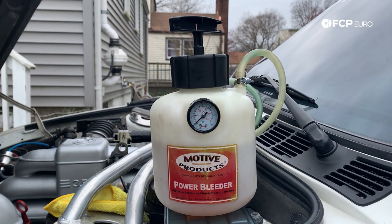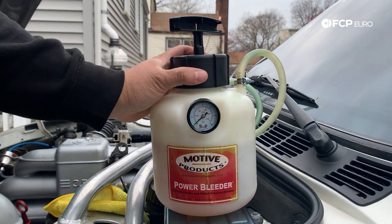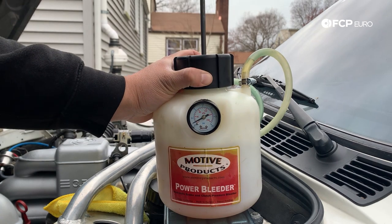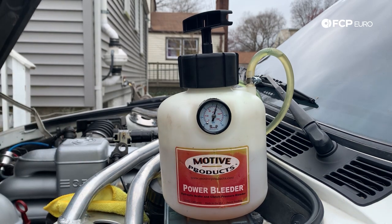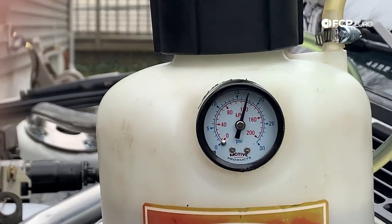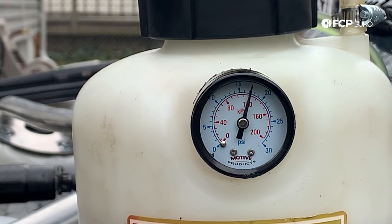Now we have our brake bleeder connected. We're going to pressurize the system — simply take the pump, free it up, and pump it up until we see about 15 PSI. We went just a little past 15 to about 17 PSI — that's alright. Now you're going to want to monitor that closely. I'm going to give it about five minutes — if it doesn't drop, then we know the system is secure and there's no leak.